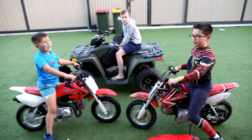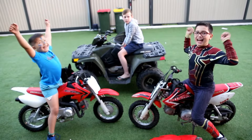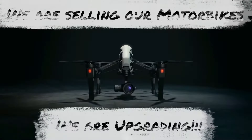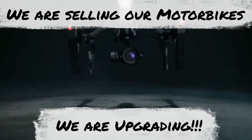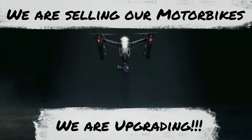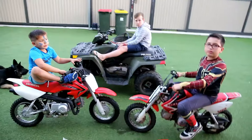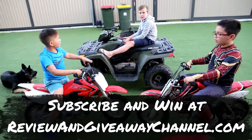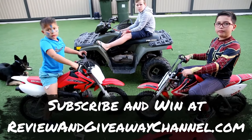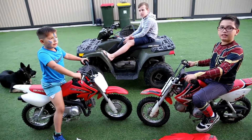Today we're going to be selling our motorbikes! Hi, my name is Alex. Hi, my name is Adrian. Hi, my name is TJ. And welcome to TheReviewAndGiveawayChannel.com. Today we're going to be selling our motorbikes.